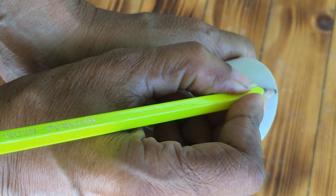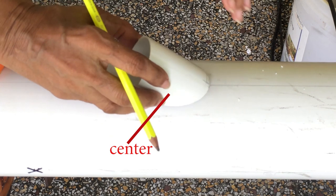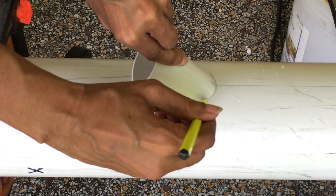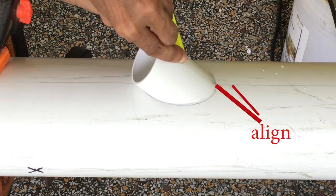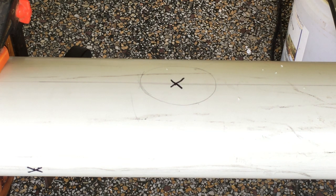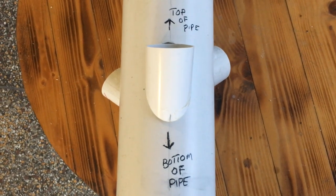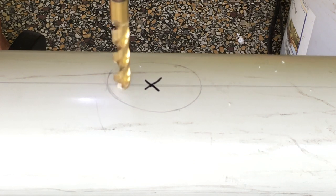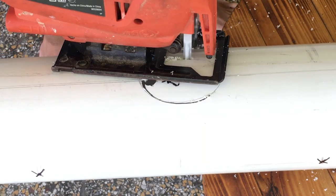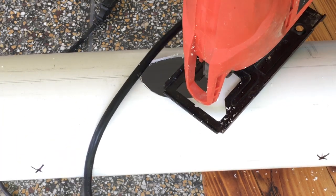Take one of the PVC net cup holders and draw a center mark on the outside of the 45 degree cut. Then center the PVC holder on the marks made on the 4 inch PVC pipe. Align the marks and trace around the PVC net cup holder. Repeat the procedure for the remaining 19 marks on the pipe. When tracing around the pipe, make sure the 45 degree cut is pointing towards the bottom of the pipe. To cut the holes out, first drill a hole large enough to accommodate the jigsaw's blade, then using a jigsaw, cut along the line. Repeat for the remaining holes, then lightly sand to remove any burrs.